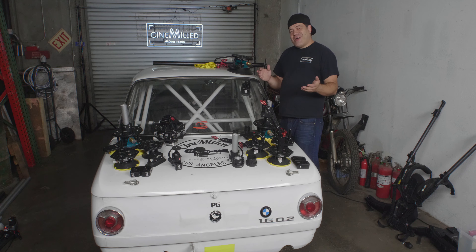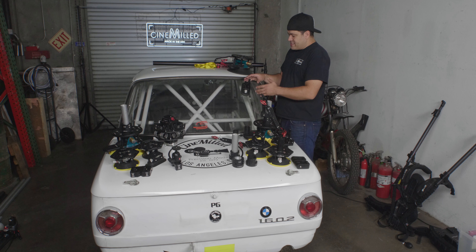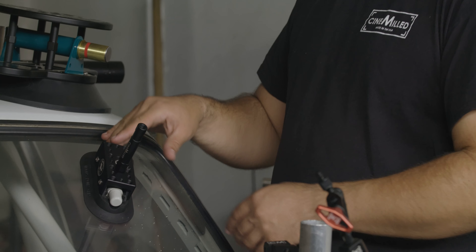Hello everyone, welcome to the CineMilled Garage. We are here with our full line of vehicle rigging products, but specifically right now we're going to be talking about our suction cups — in this case the 6x3 rectangular suction cup.